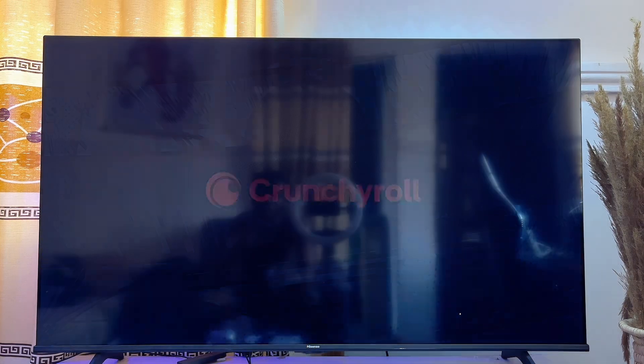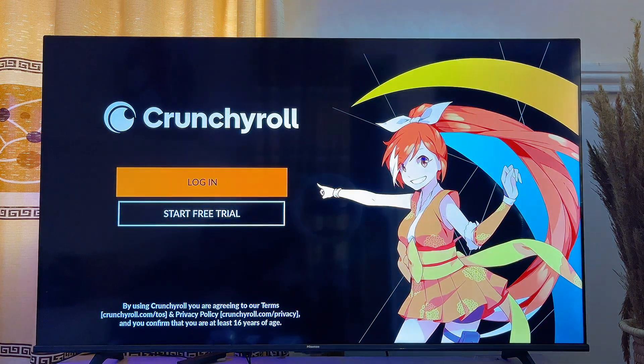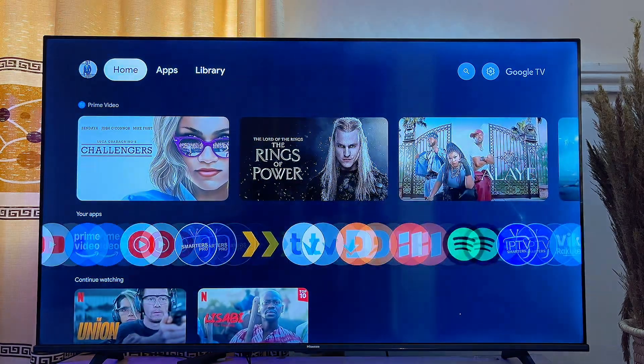The Crunchyroll app is now running smoothly on our Google TV. From here you can go ahead and sign into your account.